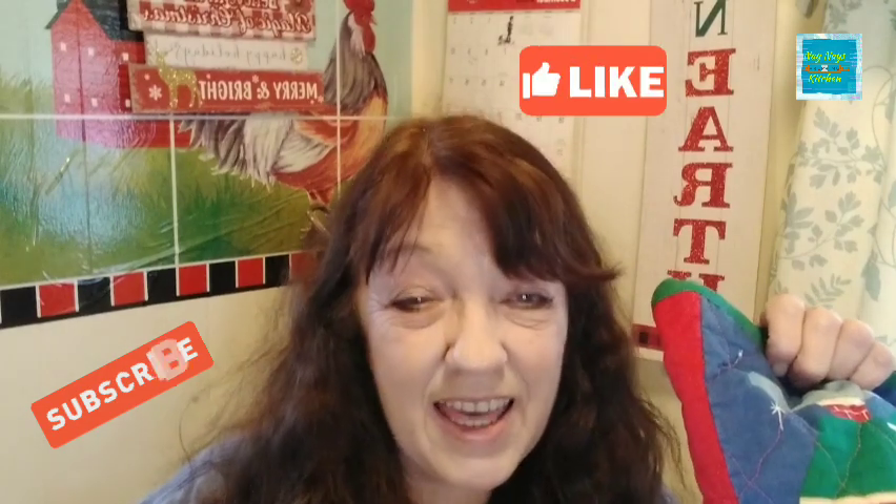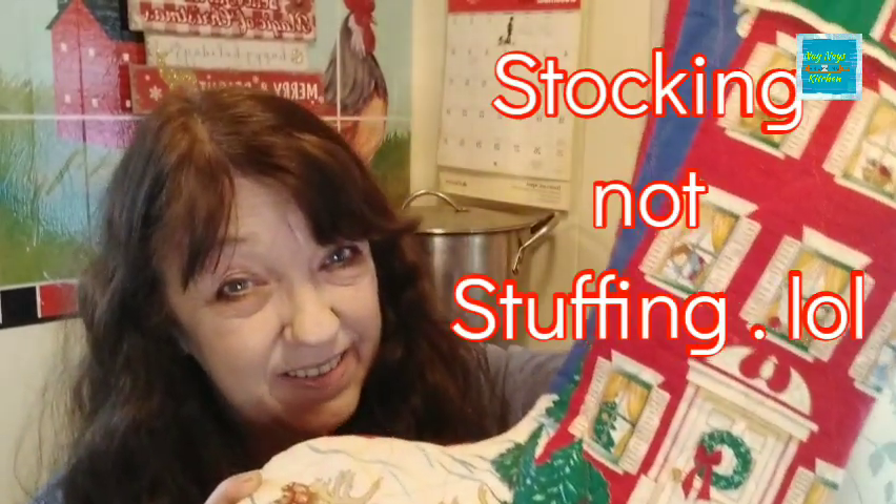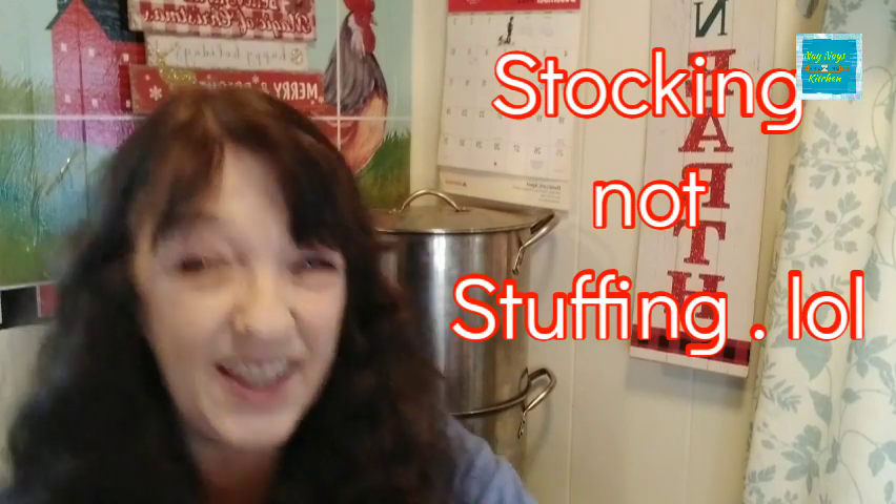Hope you enjoyed the video, and all of you other channels out there, I hope you join me. If you like the video, make sure to give me a thumbs up and subscribe. I'll have a playlist for Stock the Stuffing too, guys. Until next time — toodaloo, God bless, hope you all have a great one. Bye!